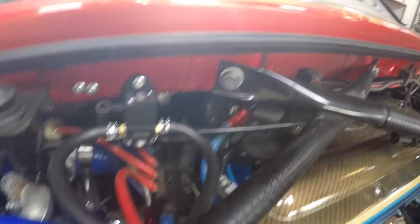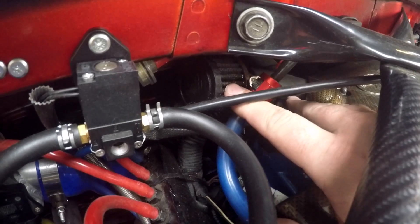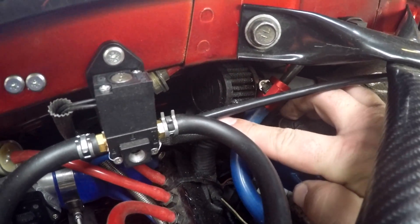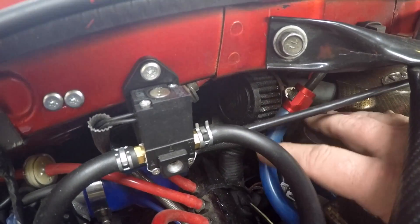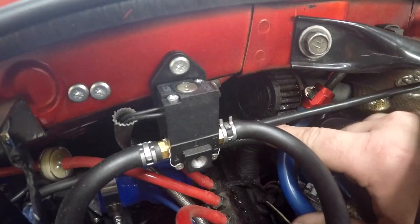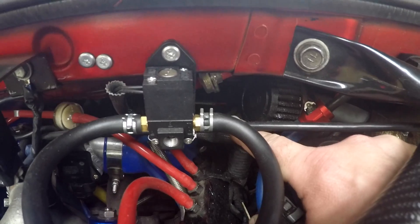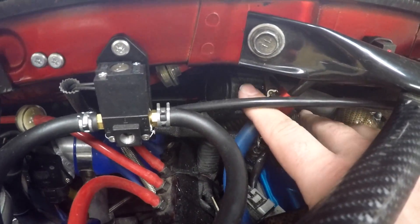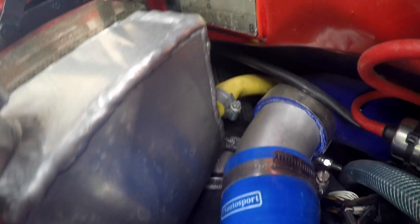A lot of people forget to do this: on top of the engine you can see that little filter — that's the crankcase breather. It goes between your throttle body and the crankcase. You don't want boost pressure on this, so what I did is I cut it down at the throttle body, blocked the hose there, and on the engine end I just fitted a small filter.